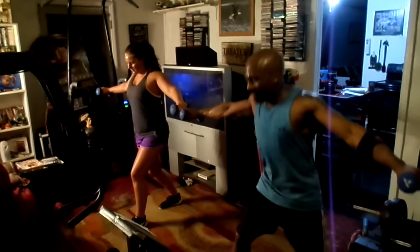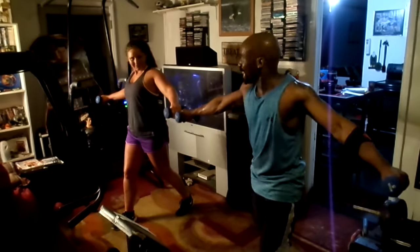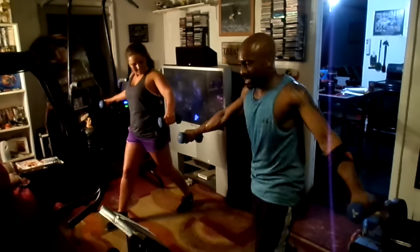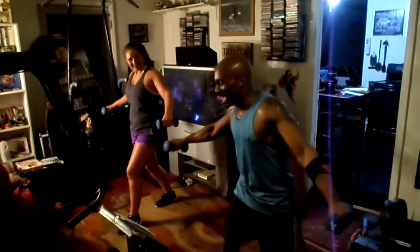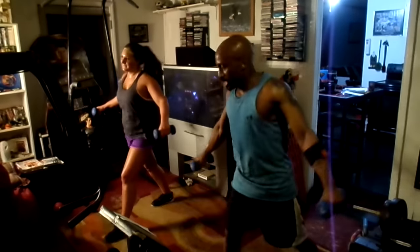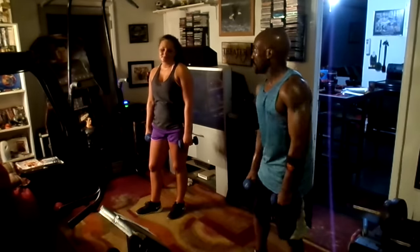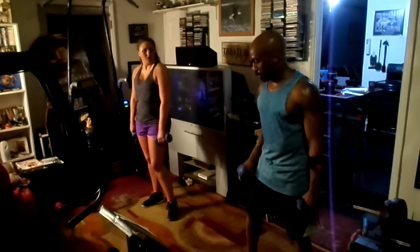One, two, three, four, five, six, seven, eight — switch. One, two, three, four, five, six, seven, eight, last time — switch. One, two, three, four, five, six, seven, eight — and back. Oh, this is brutal. Come on, listen up — switch. She's like, jeez. All right, ready for this?